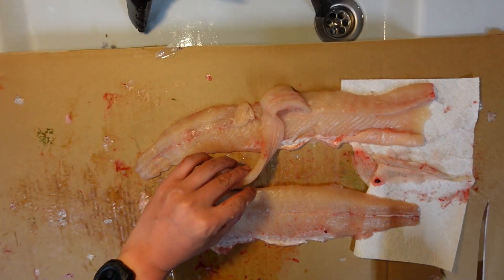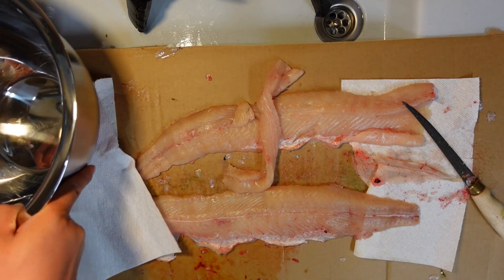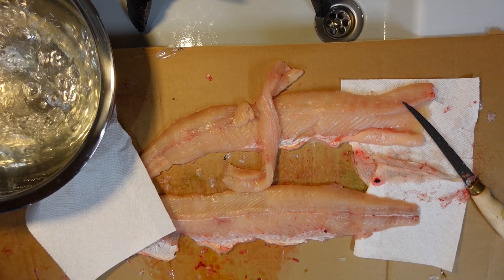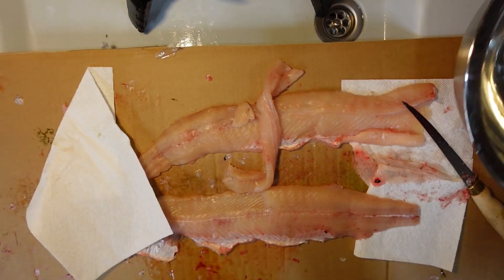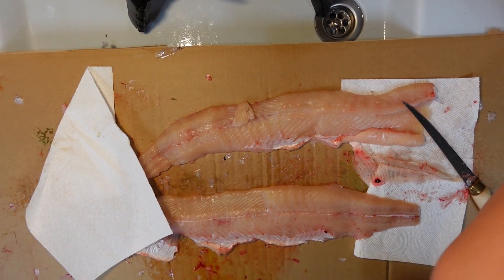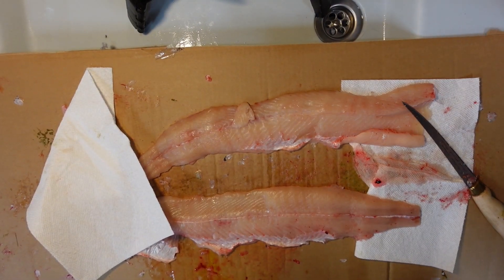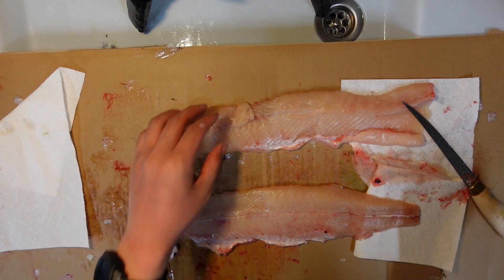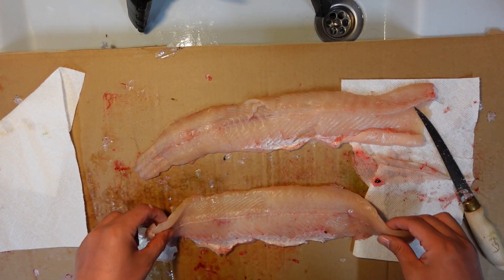Now this piece is already all boneless, so I'm just going to soak it in water. It's nice having running water inside the garage at my filling station — I really like that. I put that piece in the water to soak so the rest of the blood will come out.